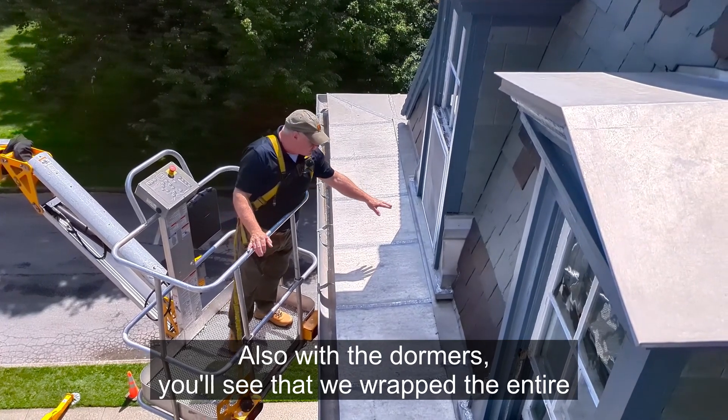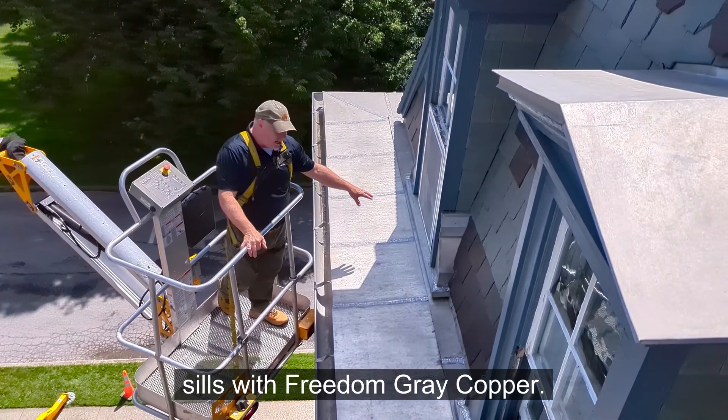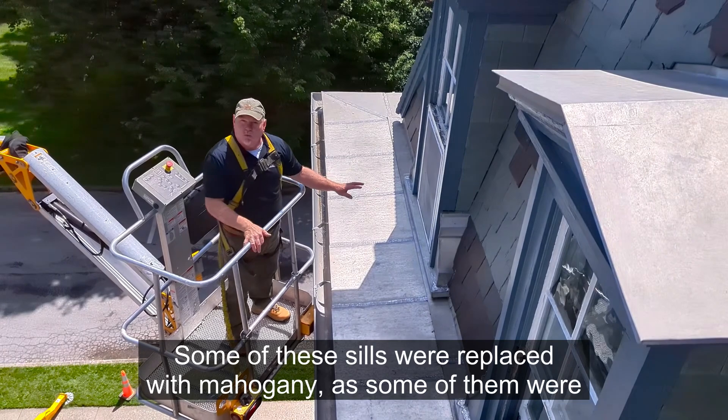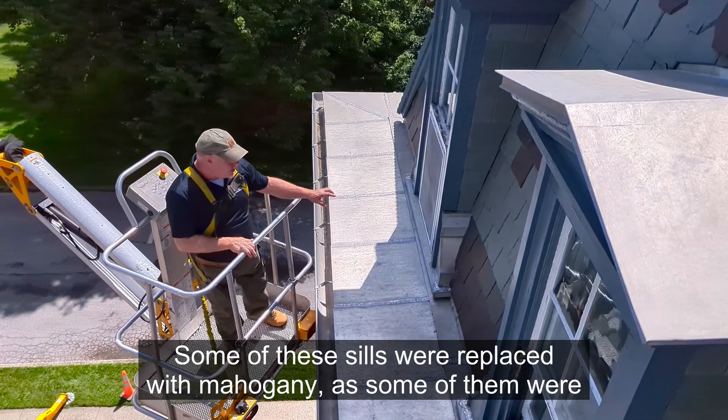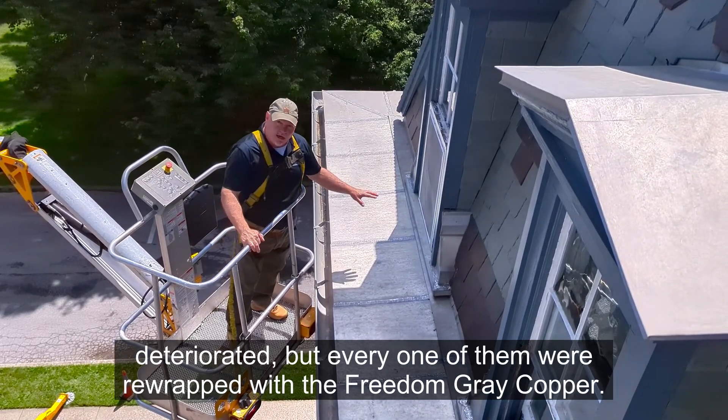Also with the dormers, you'll see that we wrapped the entire sills with Freedom Grey copper. Some of these sills were replaced with mahogany, and some of them were deteriorated, but every one of them was re-wrapped with the Freedom Grey copper.